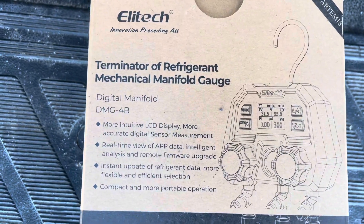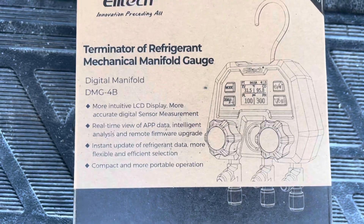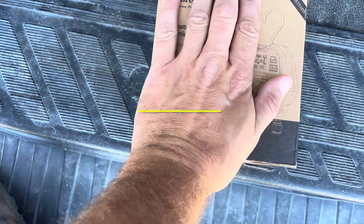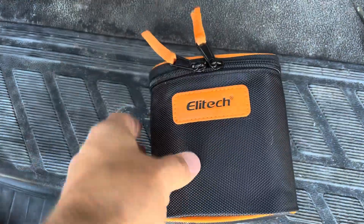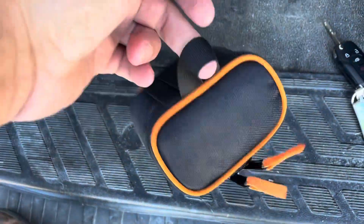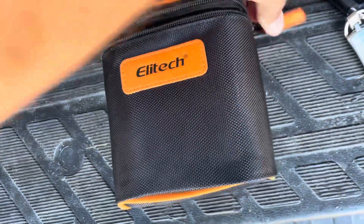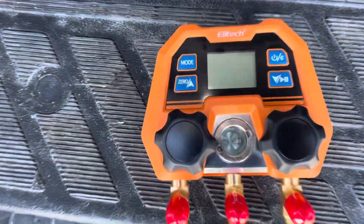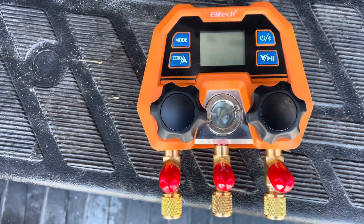We have the Ellitech DMG-4B digital manifold — a very small, compact manifold. Let's open this up and see what they sent. Right inside the box there's a nice little carrying case with a handy doohickey and nice zippers. Here is the manifold itself, and that's a very small display. Now, this isn't a Testo or a Field Piece — this is a budget model digital manifold to get you on the scene with digital.